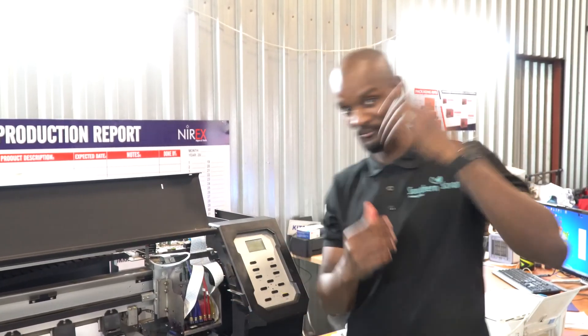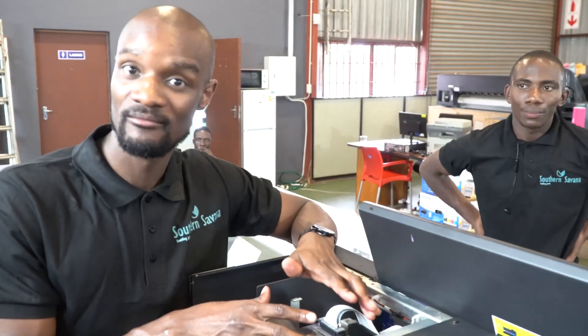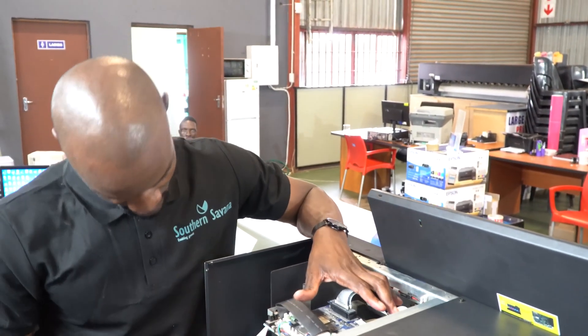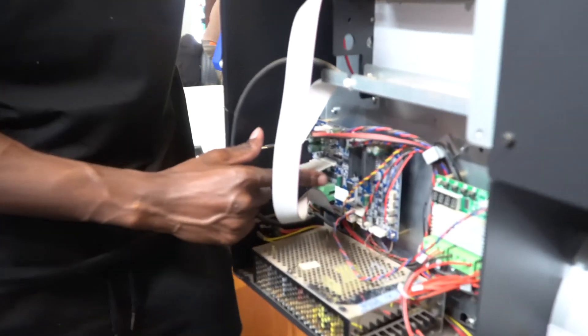We start off by taking off the three other connections and checking if our board is fine. Our carriage board being the most expensive component, we would be happy if our carriage board is fine. The board that you see on top of your machine here is not called the motherboard — it's called the headboard or the carriage board. It is the board that you see at the back or sometimes on the side of the machine which is called the motherboard.